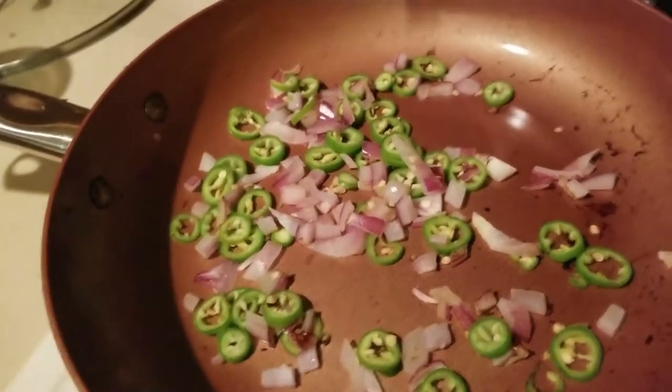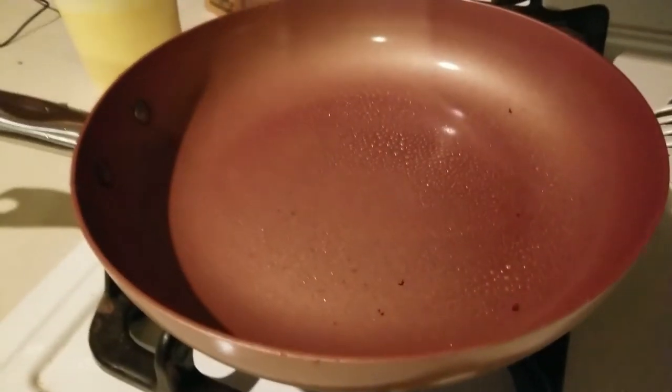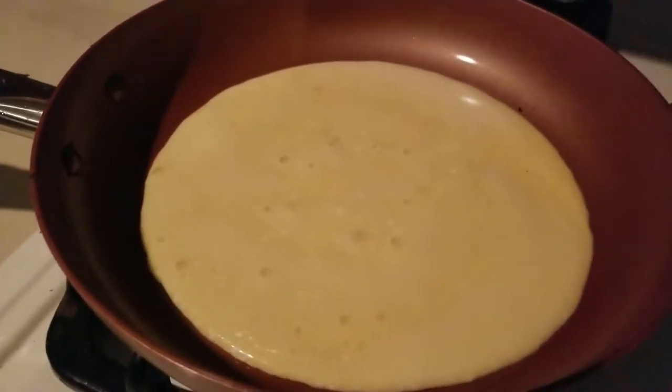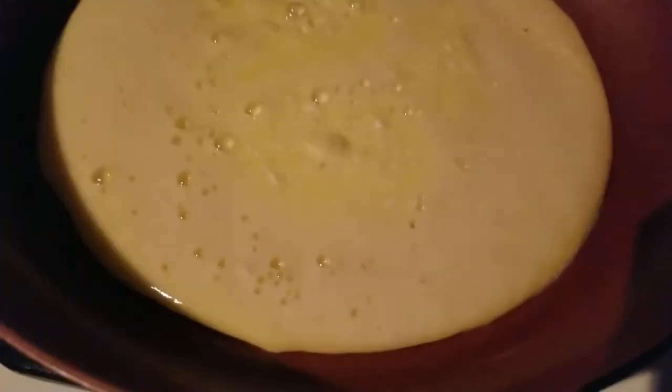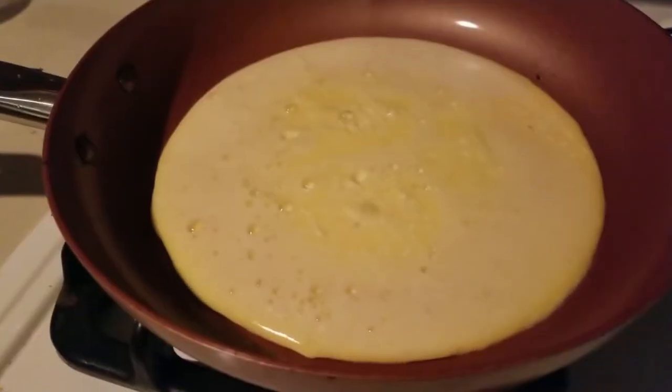Let's go ahead and remove these and get started. Here we have our pan — it's been heated. I'm gonna go ahead and pour some batter into the pan and see what we get. Let's let this cook up a little bit. It's set up just a little bit — you can tell along the edges.